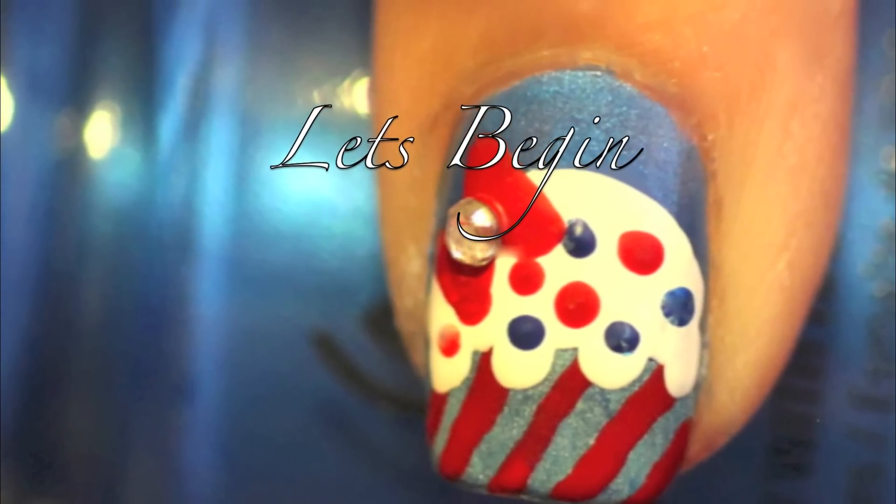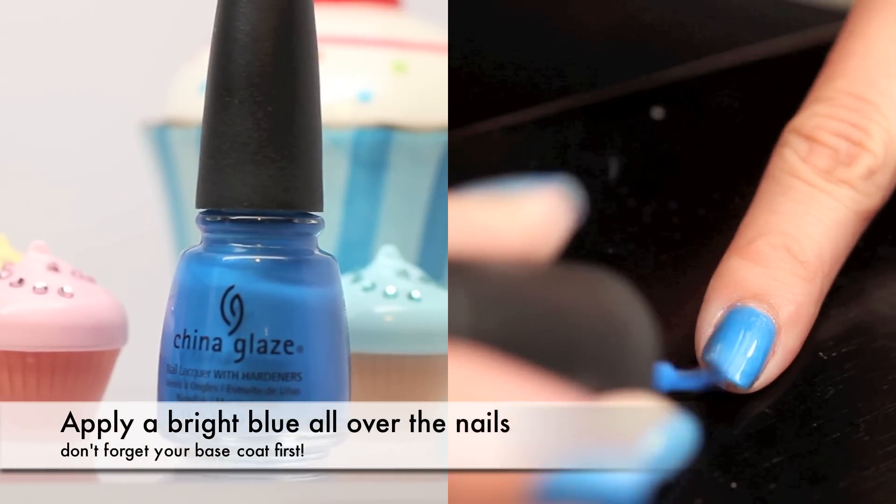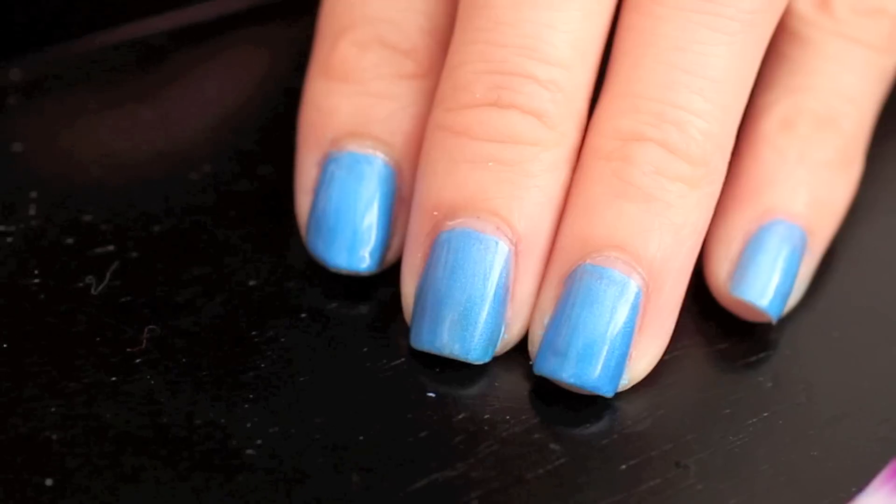Okay, let's begin. Once your base coat is dry, apply a bright blue all over the nail and let that completely dry.